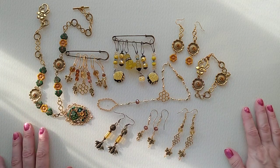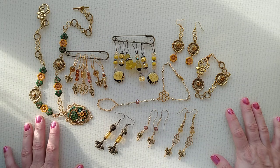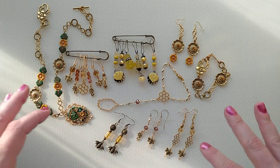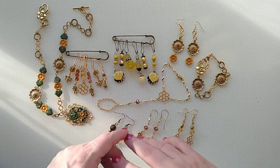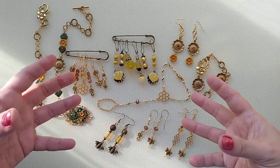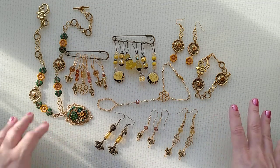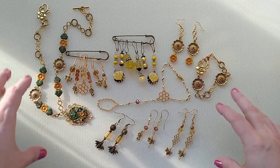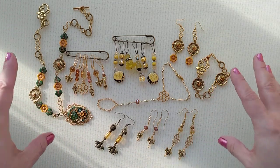Hi everyone! In my last video I did my mermaid jewelry, so I thought I would give the bees their due. I love working with bee-related jewelry and junk journal dangles, and I'm working on a bee-themed junk journal right now. One of the reasons I love working with bee-type stuff is I love that amber honey color — so rich and mouthwatering.